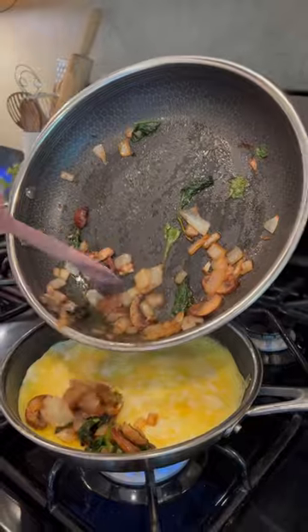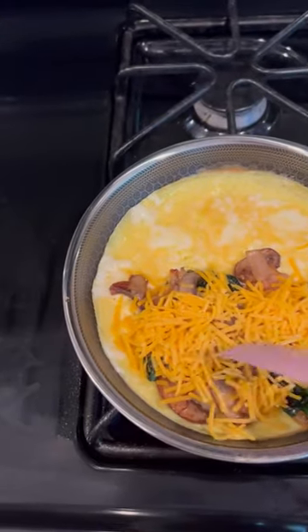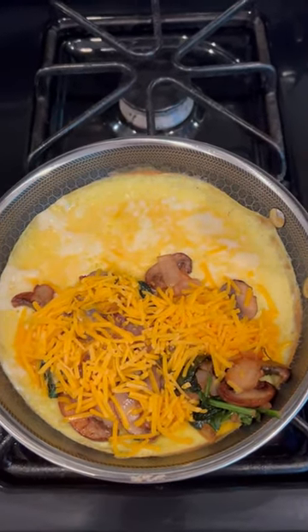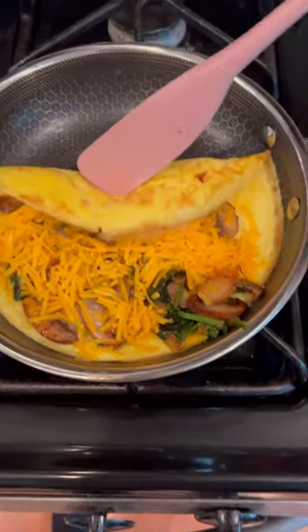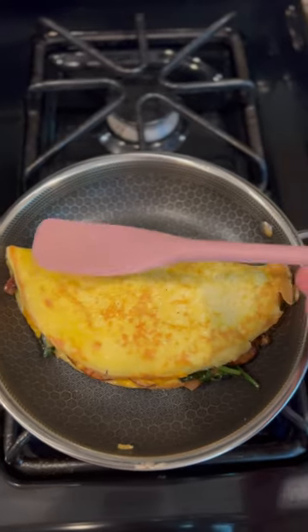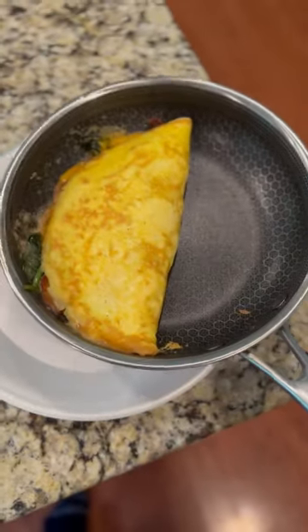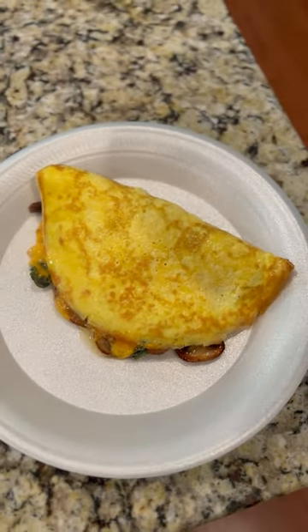Adding some veggies in here, a little cup of cheese — spread that out a little bit. There we go, ladies and gentlemen. All right, there you have it. We're going to plate this on some fine China and we'll call it a day. There we go, baby.